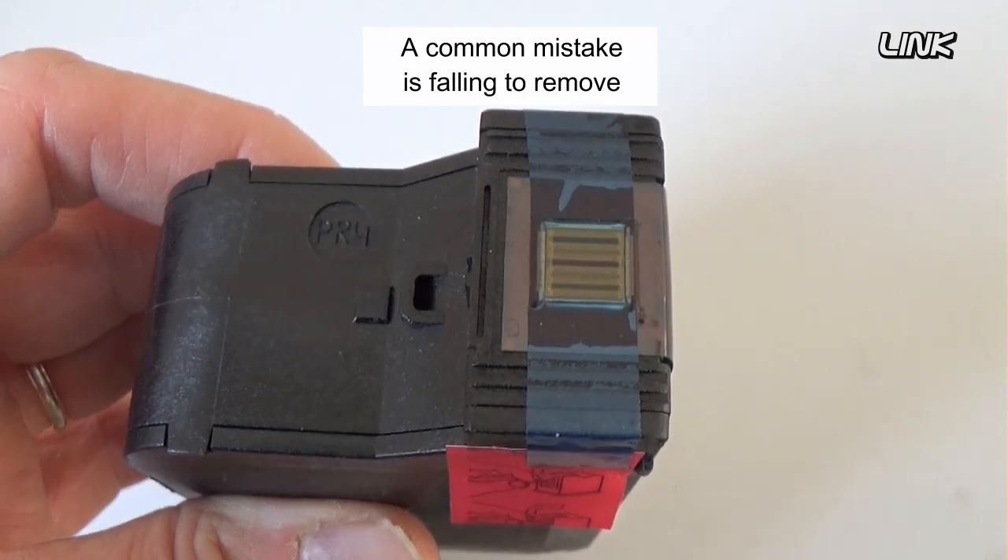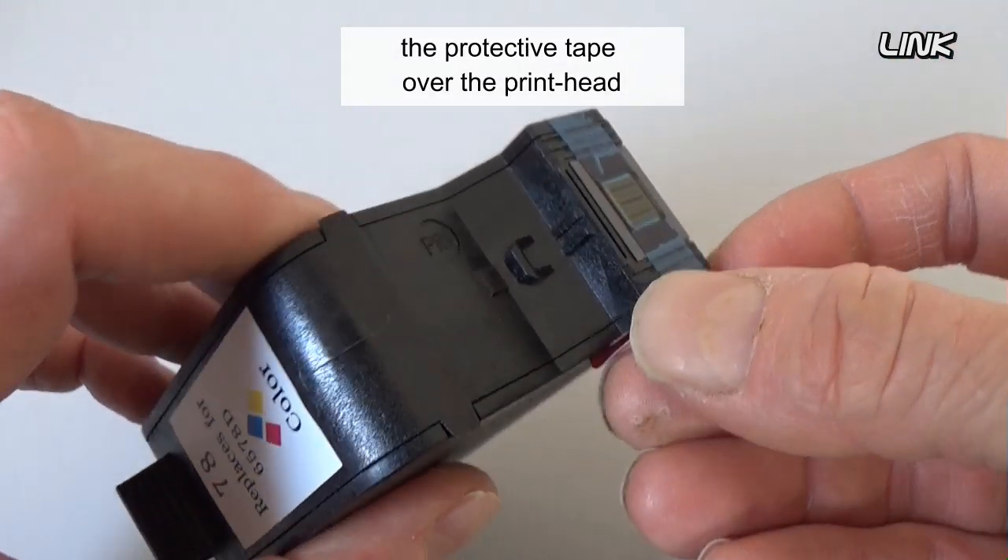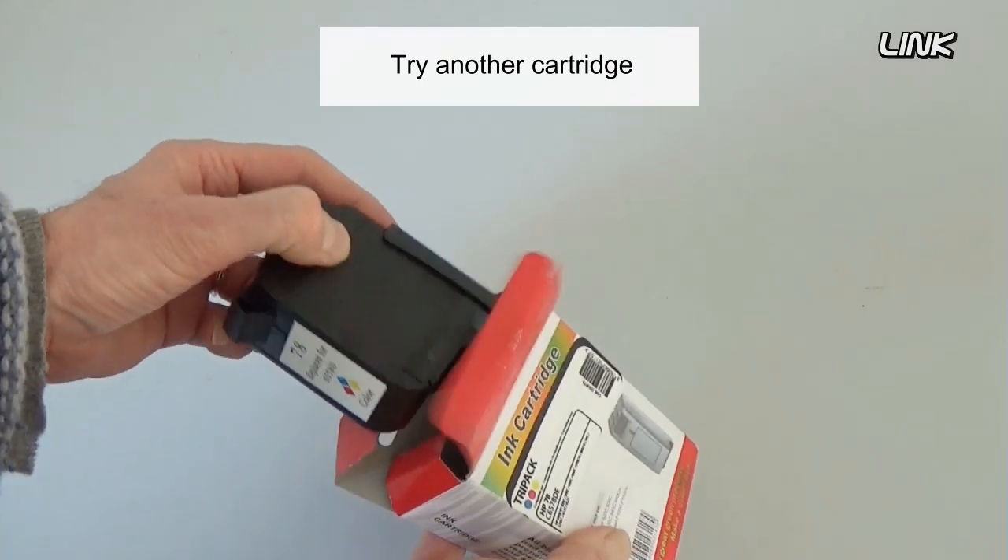A common mistake is failing to remove the protective tape over the print head. Try another cartridge.